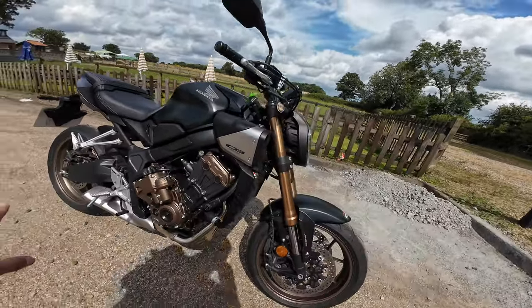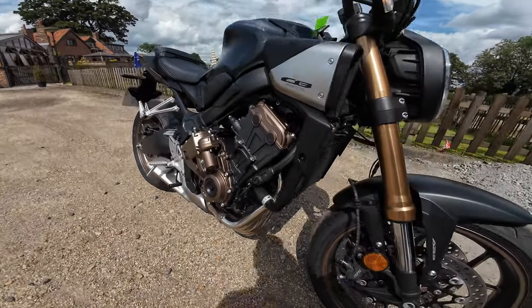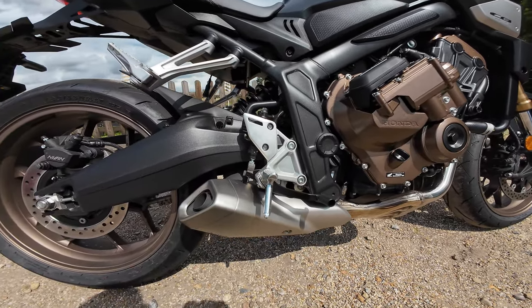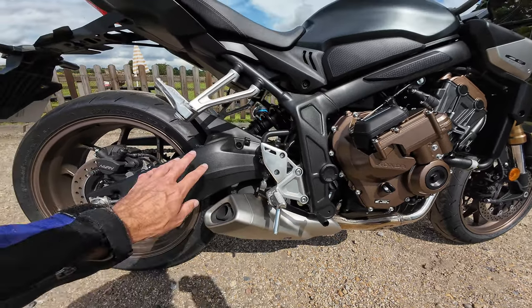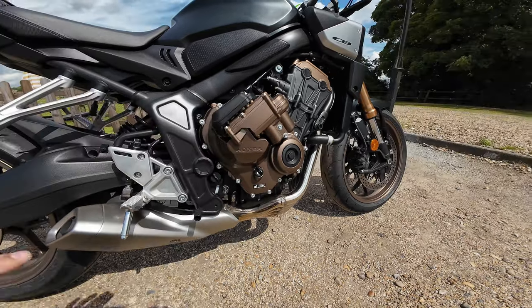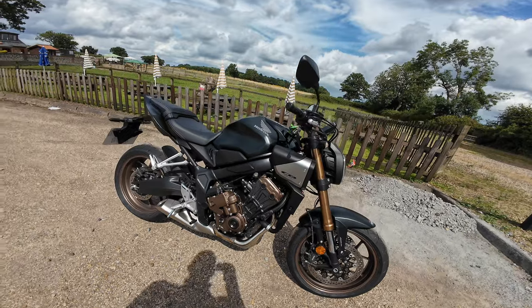There she is — the Honda CB650R e-clutch. I love the four-into-one exhaust manifold, very nice touch. The catalytic converter is tucked underneath so you can't see it. Nice stubby exhaust end, really good quality finish on the swingarm and casings. Looks very easy to maintain, being the naked version.